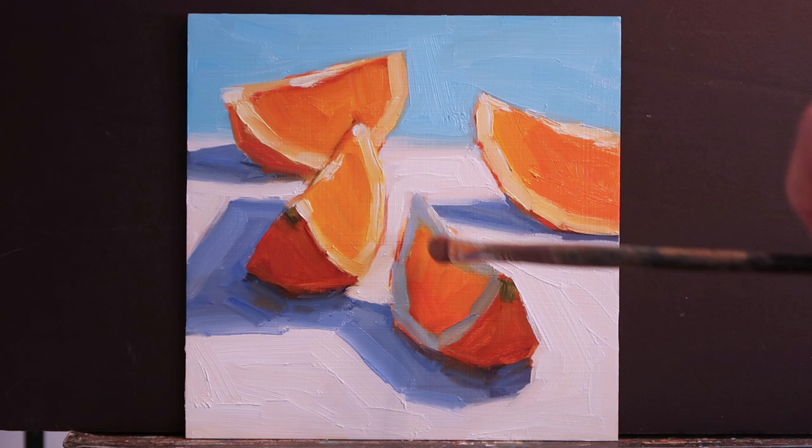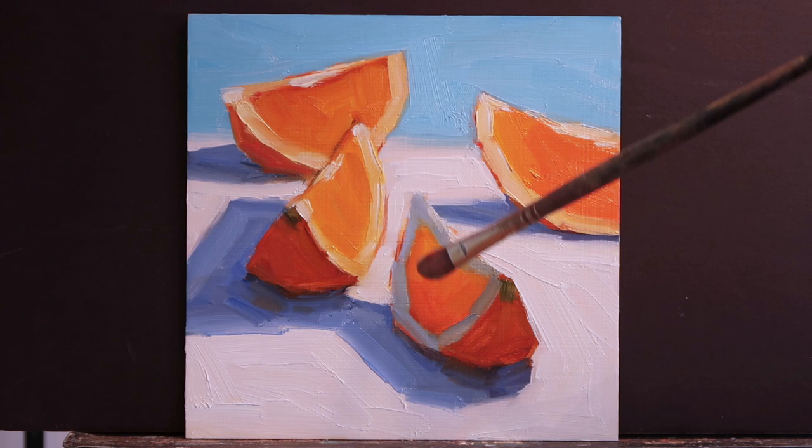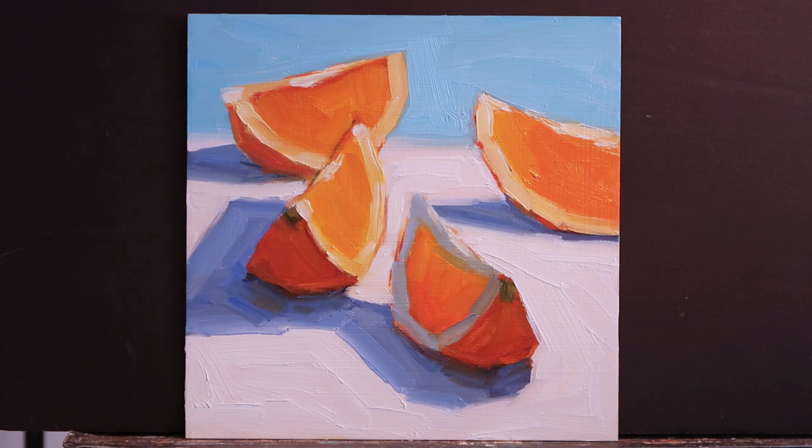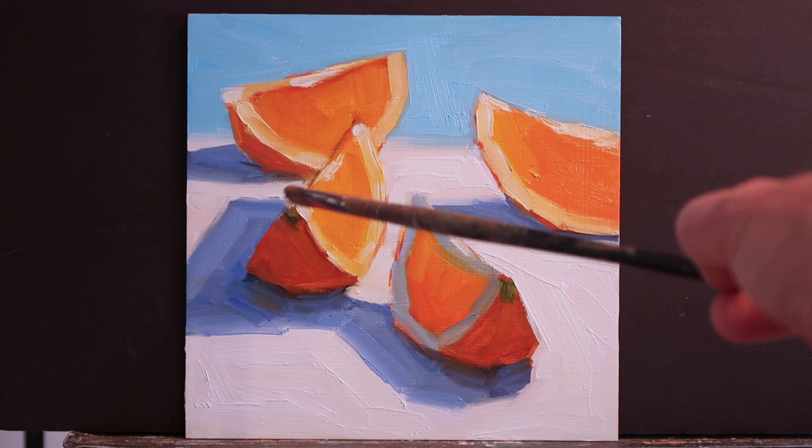I really wanted to capture a translucent effect at the top of the orange, because the light is coming from one direction as you can see from the cast shadows. I wanted to make sure there was some light passing through the orange, creating that translucent effect. I also put little highlights — basically white with a little bit of yellow — just pops of light in various locations, mostly in the center and at the ends of the orange slice.